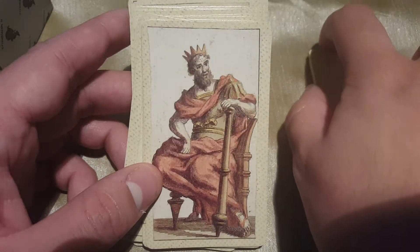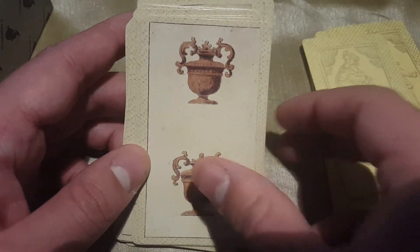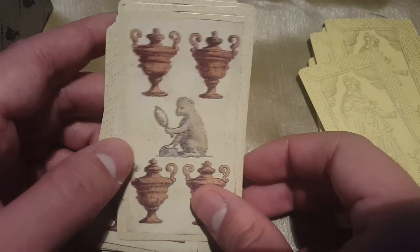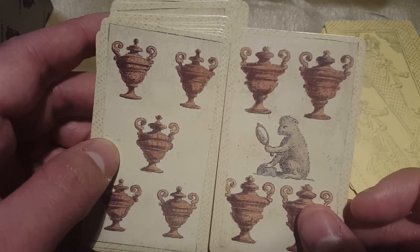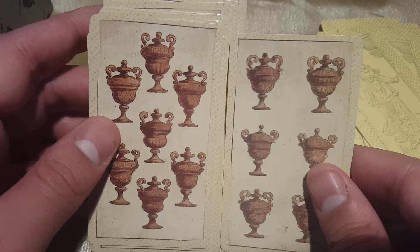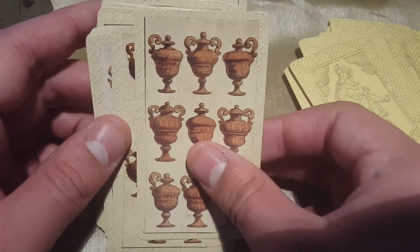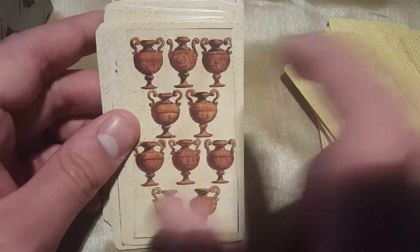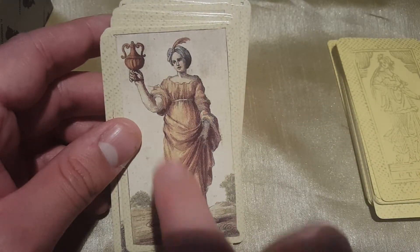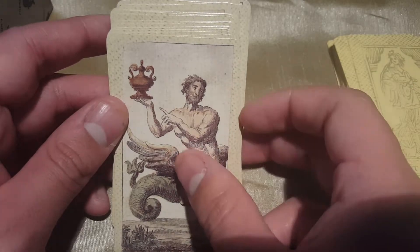Moving on to the Ace of Cups — beautiful. What I also like is that all the cups look very different from each other; they all have slightly different designs. The differences are not too drastic, but they're there. I also like how for the feminine suits the pages are female. And here in the cup suit we have that weird dragon-like centaur knight.